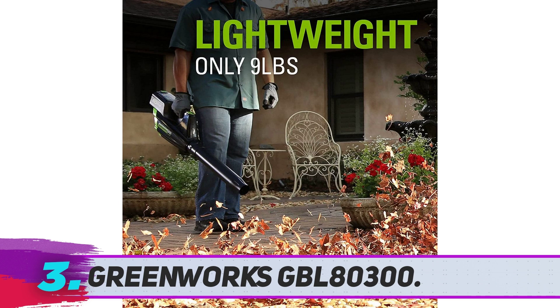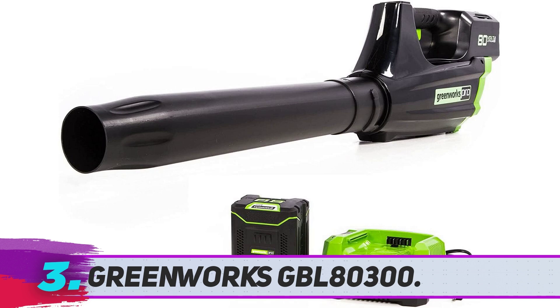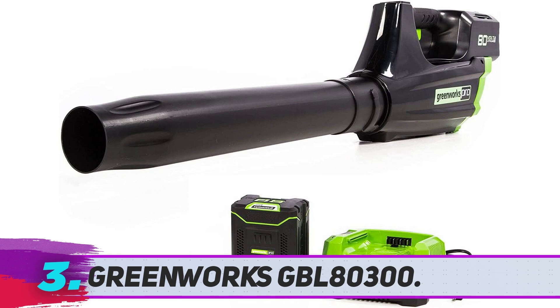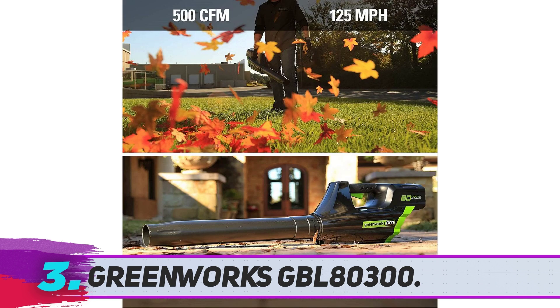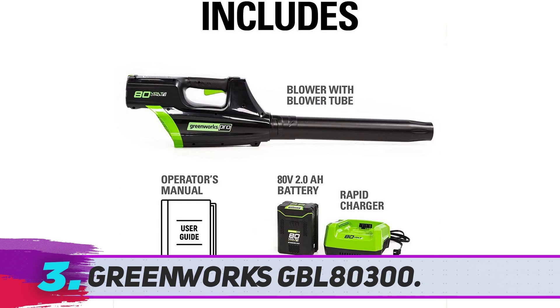Greenworks GBL80300: The Greenworks GBL80300 is the happy medium between our other cordless picks, both in price point and power, with an airspeed of 125 mph and air volume of 500 CFM. This model is powerful enough to take care of most household yard chores efficiently, ranging from about 12 minutes at the highest speed setting to about 70 minutes at the lowest.